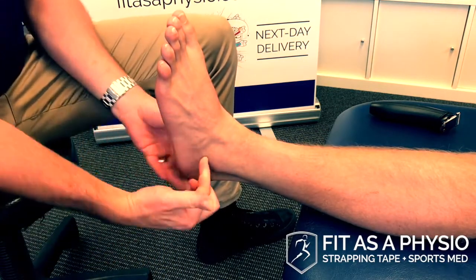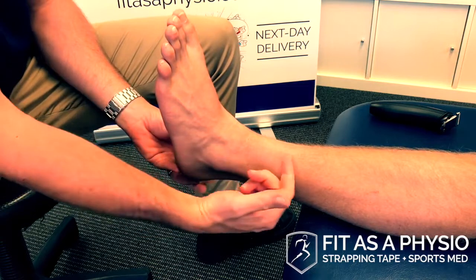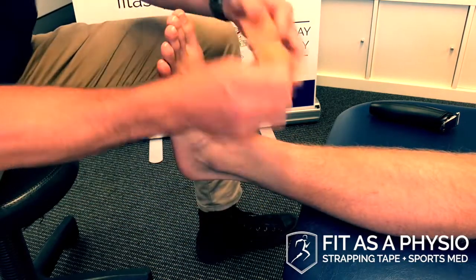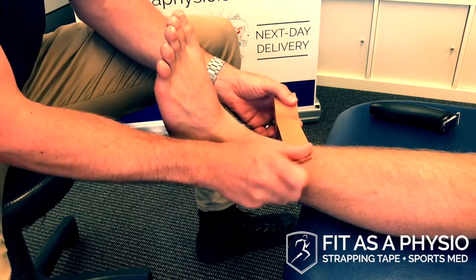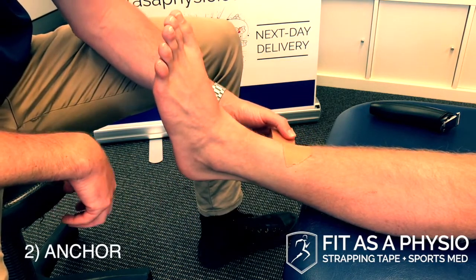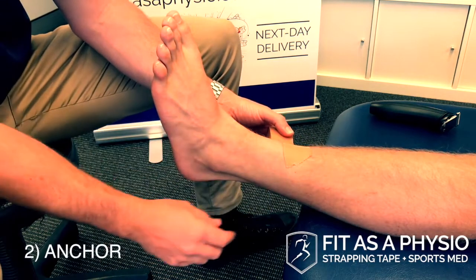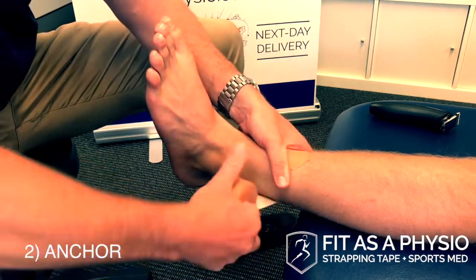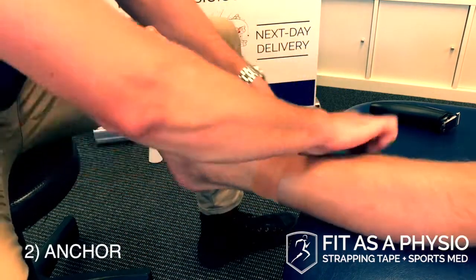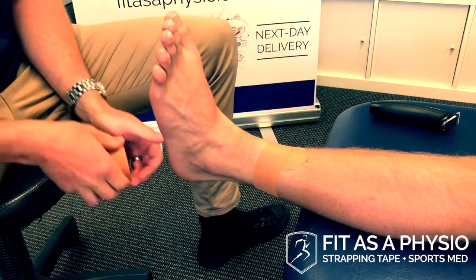I'm looking for about a third of the way up his leg — a third of the distance between his ankle and his knee. I'm laying on an anchor at an angle because the leg is conical; angling the tape down means it comes back up to where we started. So that's our anchor.